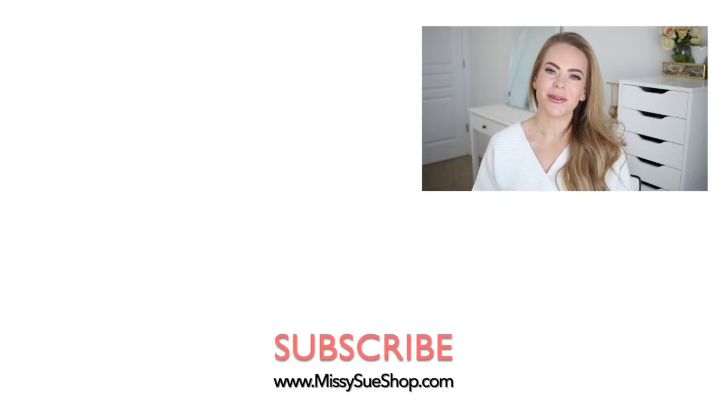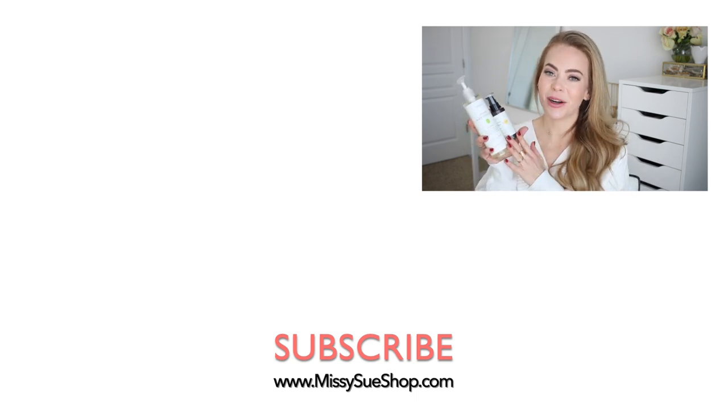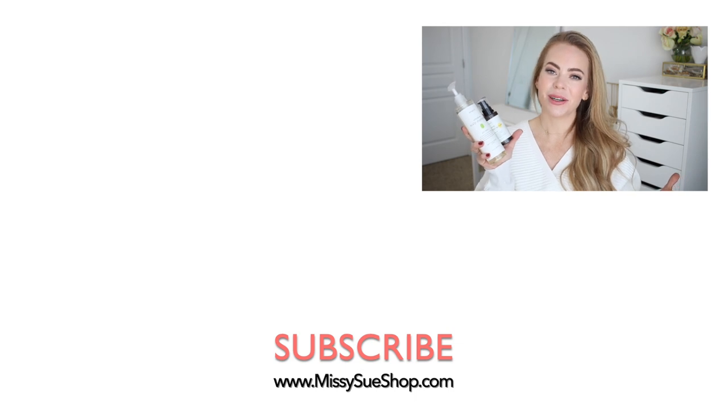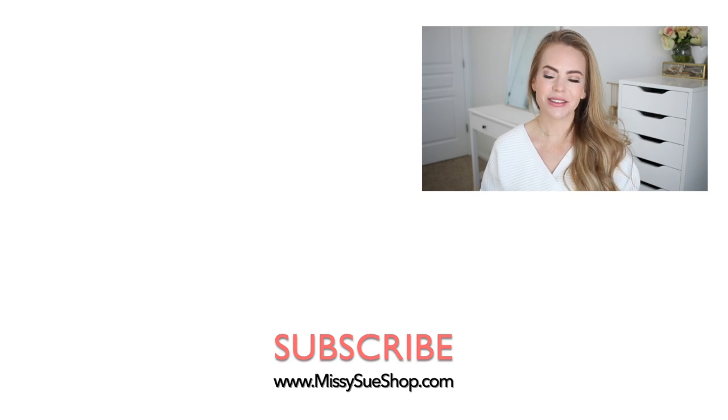Thank you so much for watching — I hope you enjoyed today's video. A big thank you to Simply O for sponsoring today's video. Don't forget to check out their products and use my code SIMPLYOSU to get 10% off all of their products site wide. Like and subscribe, click that notification bell so you never miss any future videos, and I will see you next time.